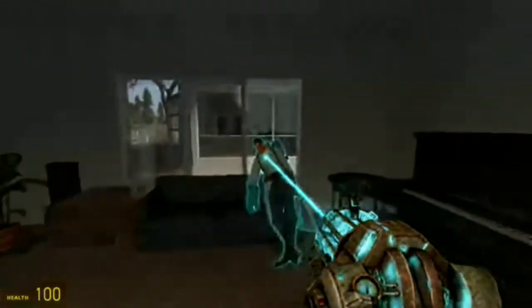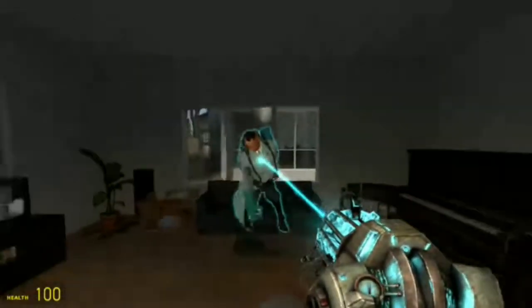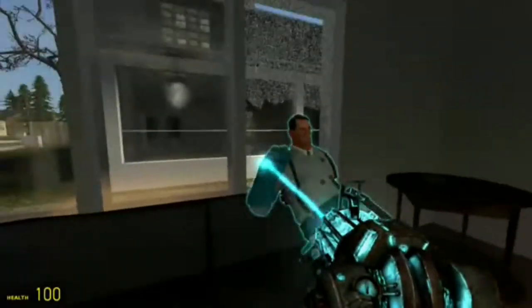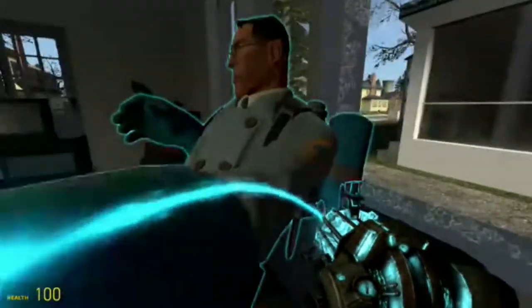Hello there, my name is TopHat and today I'm working on a Garry's Mod thingamajig. This Garry's Mod thingamajig I'm doing right now is an animation I'm doing.